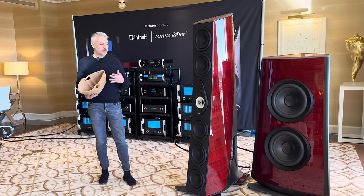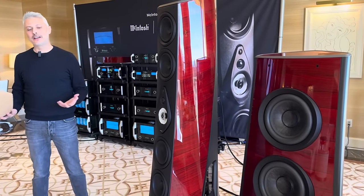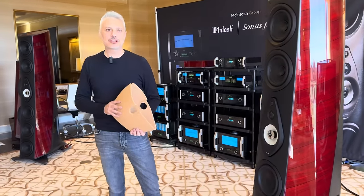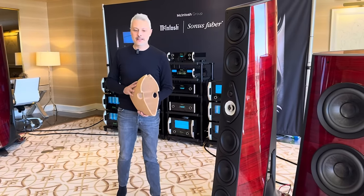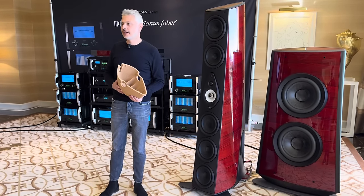The reason why we did Suprima is because we wanted to celebrate our R&D department and the know-how we acquired in the last years. We are now able to design drivers completely from scratch — any component McIntosh can design. The reason why this speaker exists is to incorporate all this know-how in a reference package.